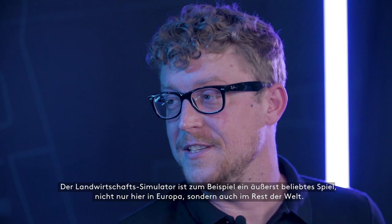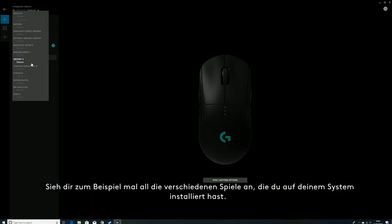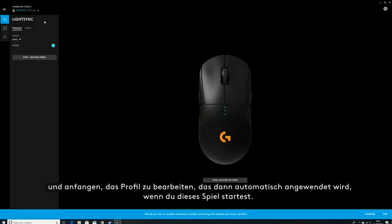Farming Simulator is a super popular game, not only here in Europe but also the rest of the world. There's actually a massive e-sports community behind Farming Simulator as well. When you take a look at all the different games you have installed on your system, you can click on one and start editing the profile that will then automatically apply when you launch that game.